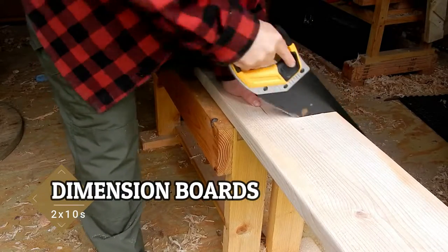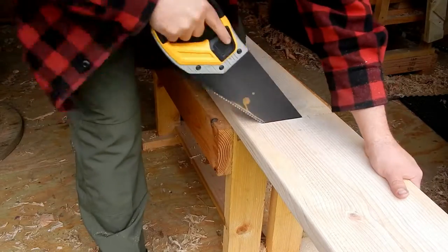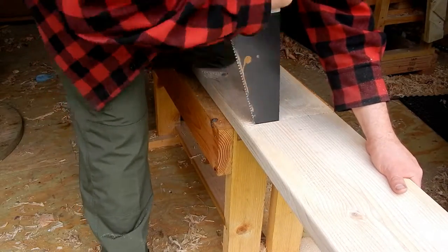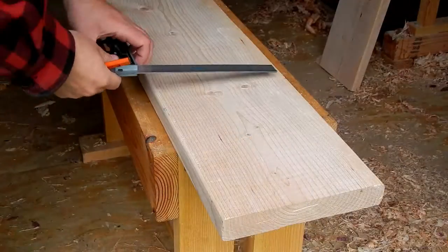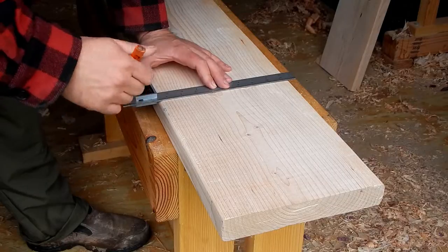To begin, I cut the two pieces of 2x10 to length. The exact measurements are somewhat relative, but I'll have a link in the comments section below for the dimensions that I used. I should also note that these are third-class cuts — they're pretty rough. I'm not bothering with a marking knife or anything like that, as this is supposed to have a rustic look.